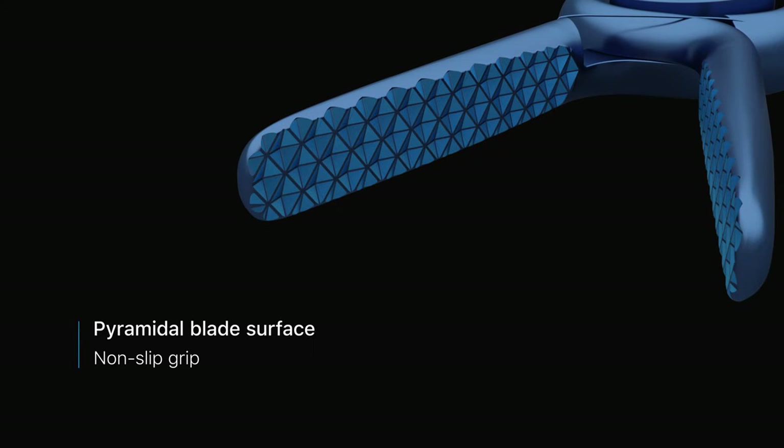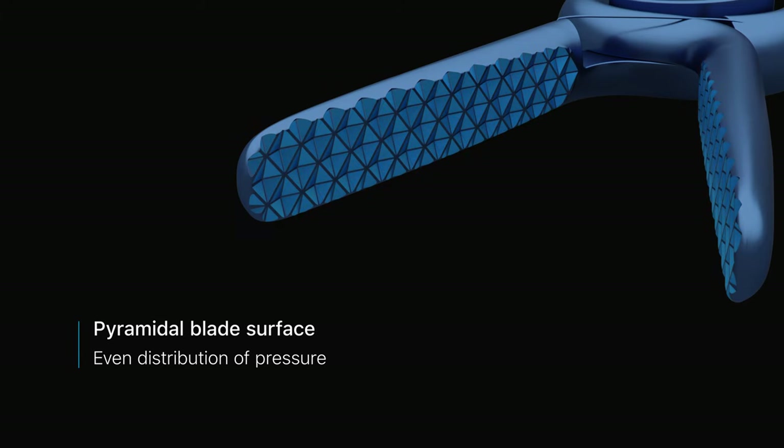The pyramidal blade surface effectively prevents slipping. This surface design doubles the size of the tissue holding area and evenly distributes the closing pressure throughout the full length of the jaw.